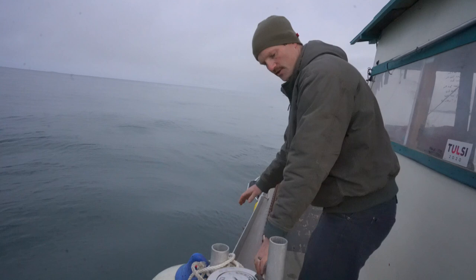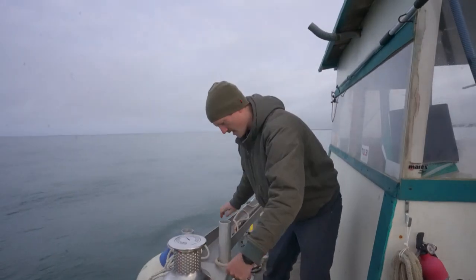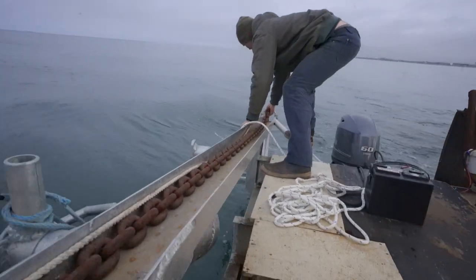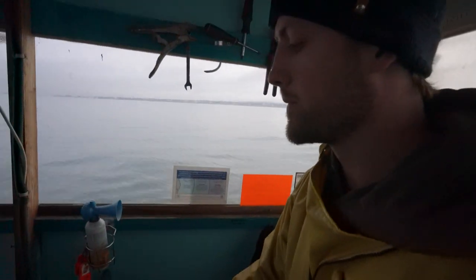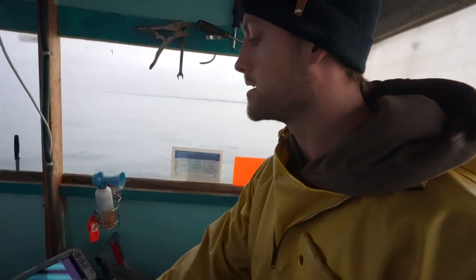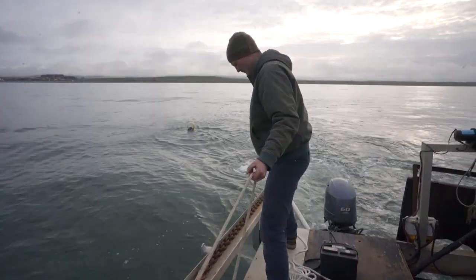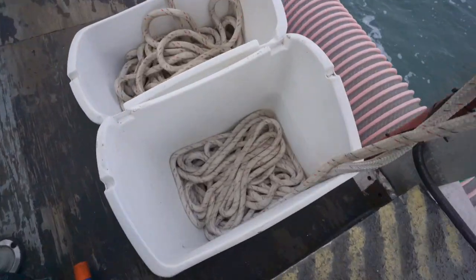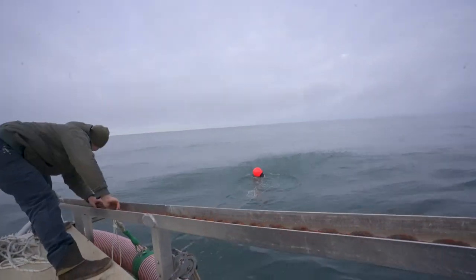We haven't messed it up too bad so far. Dan's getting ready and I'm looking at the GPS, calling out when we're the right distance and positioned away from our spot. Drop! Drop! Drop! Drop! Paul just saw a jellyfish.